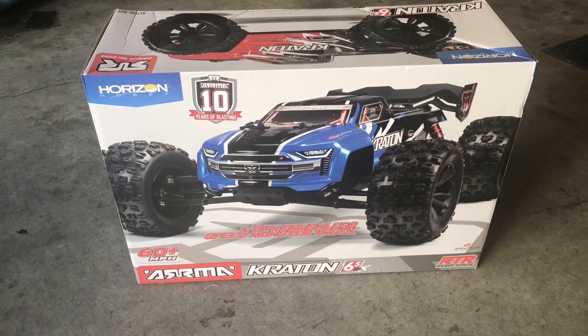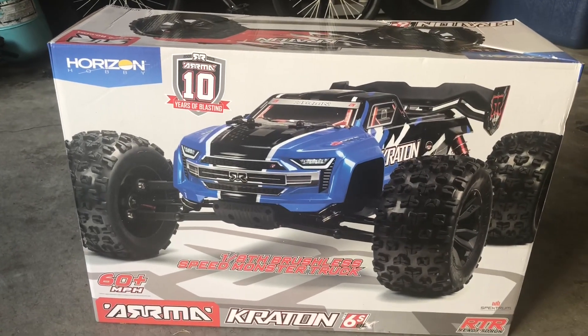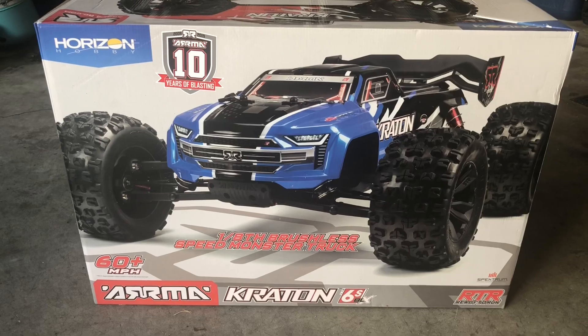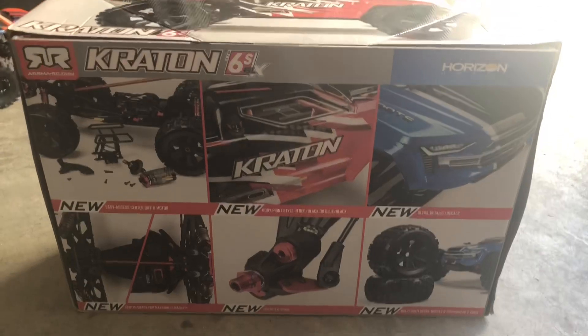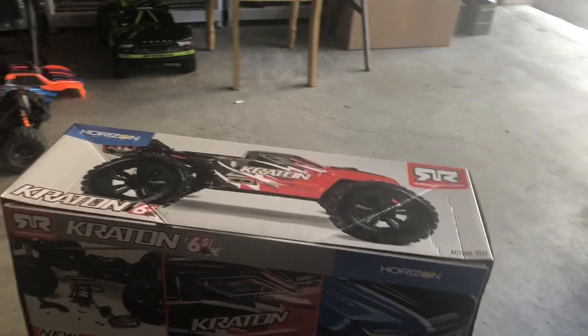Alright, quick unboxing today of the Arrma Kraton 6s ready to run - figured I'd pick one up. I also picked up the 4s version, but today I'm unboxing the 6s. A lot of people have been talking about how great this RC is. I never picked one up because I really didn't like the body style, but so far I've been very impressed with the Arrma stuff.